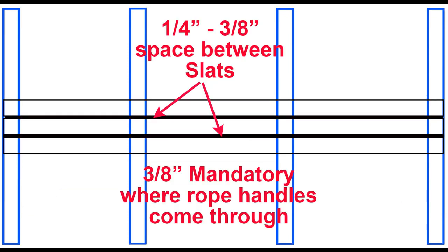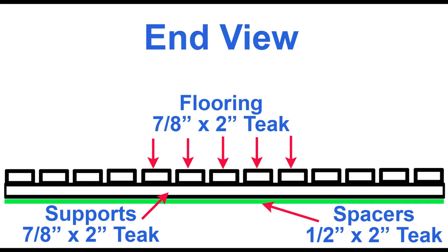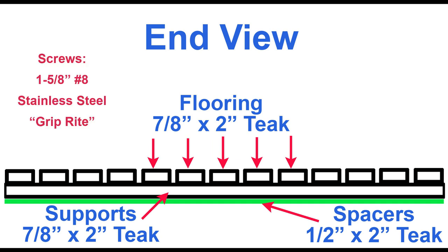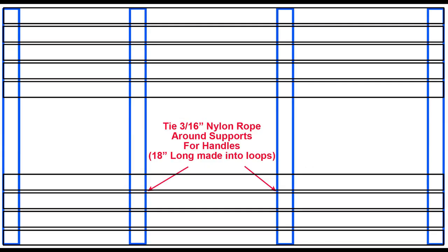This diagram illustrates the spacing between flooring strips: you need a quarter inch between each one, but three-eighths where you're going to put your nylon rope handles so they can tuck back down. A side view shows your horizontal supports, spacers underneath, and your flooring with the specs — seven-eighths inch is the recommended minimum. Screws are one and five-eighths by number eight stainless steel GripRight screws. Spacers can be air-stapled using one-inch stainless steel staples. You need about 18 inches of nylon cord for each rope handle.